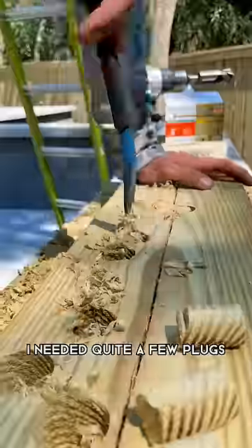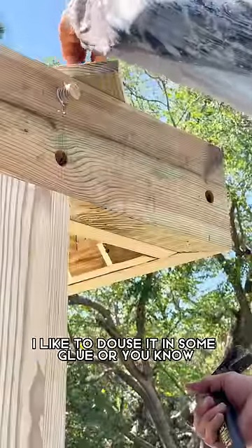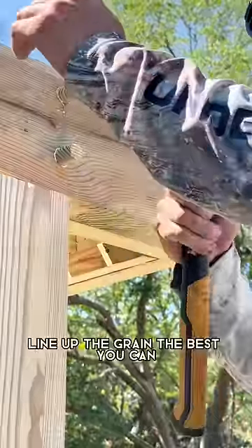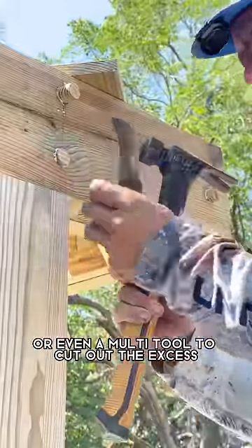I needed quite a few plugs, so as you can see here I made a bunch and actually had to make a couple more after that. To install the plug, I like to douse it in some glue, hammer it in, line up the grain the best you can if you want to, and then you can use a knife, a chisel, or even a multi-tool to cut out the excess.